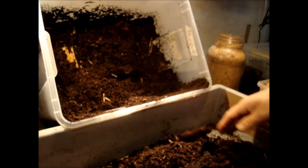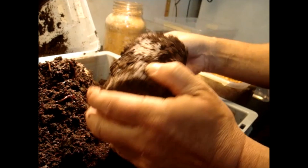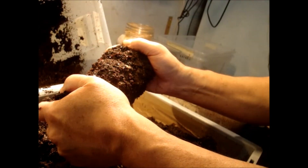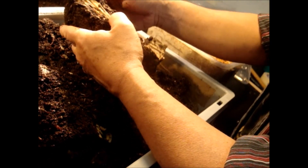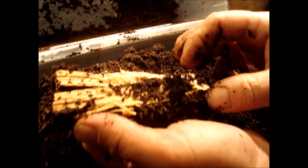Phalacrognathus muelleri sometimes also live in the soil near white rotten wood pieces. Going through the soil now, there are a lot of worms here. Let's see whether we find some more wood pieces — this one is very hard, I can't open it; this one seems softer. I don't like these worms so much because they make a compost out of the soil, which is not very good for the larvae. Let's try to get rid of them.